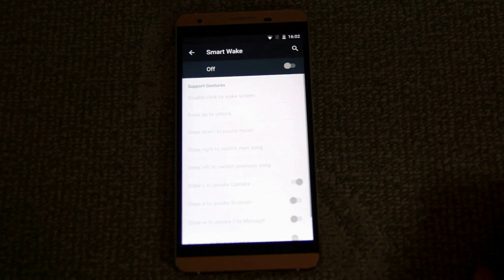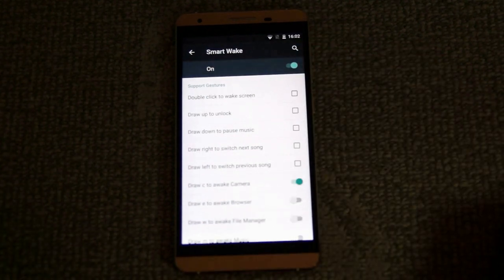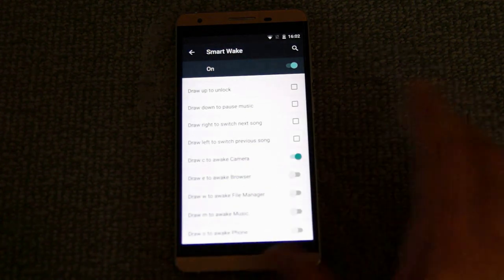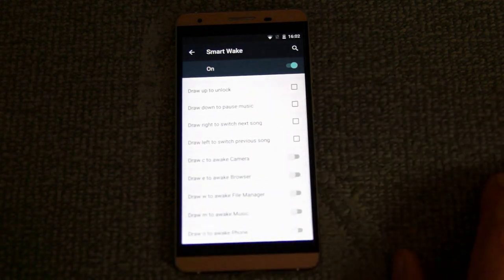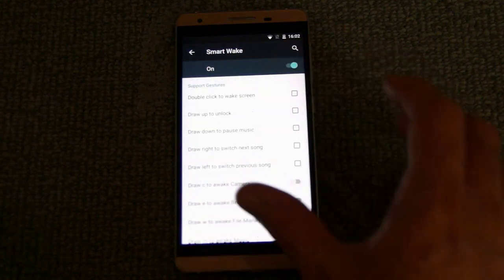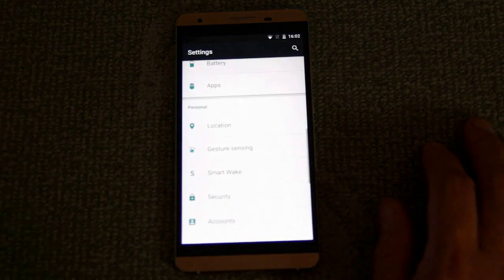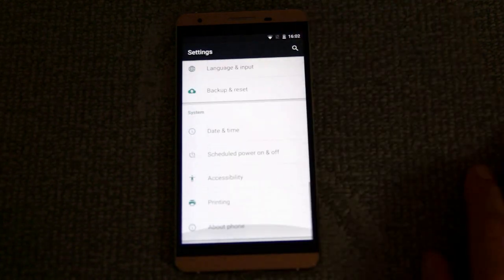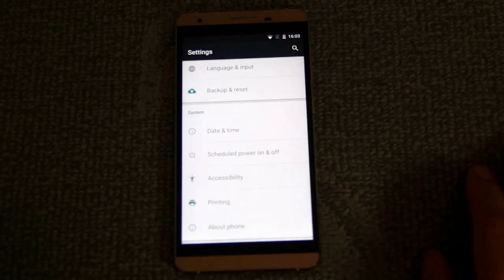There's also a smart wake option — if you turn that on, you can double-click to wake the screen or draw right to switch to the next song. You can use and customise those gestures to your own particular taste; it might take a while to learn them. That's quite a nice add-on, though otherwise it's generally pretty much the same as any Android 5.1 phone.